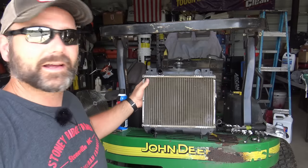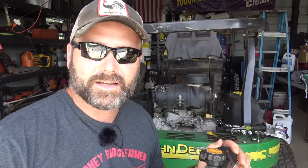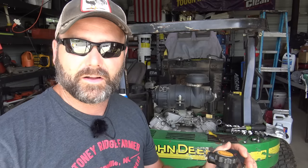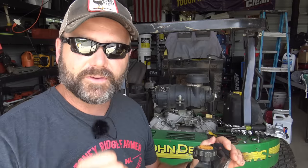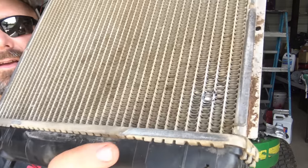First let's show you the problem. When I got ready to leave town Friday, I hopped on my zero-turn mower — this is a John Deere 777, a 60-inch 27-horsepower water-cooled zero-turn. I smelled antifreeze. You're always listening, checking the feel, and smelling on the mower. I shut it down and found antifreeze dripping out from under the machine, spewing from a tiny little hole.